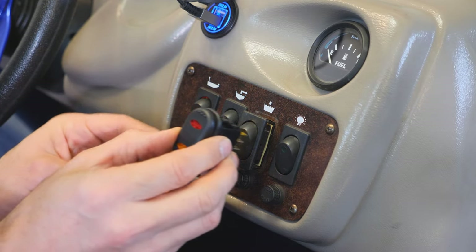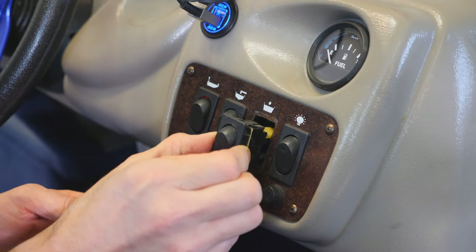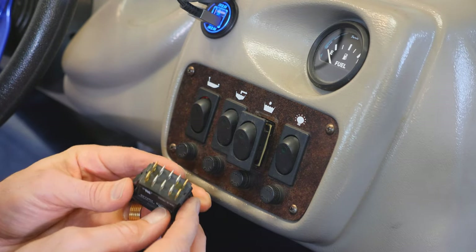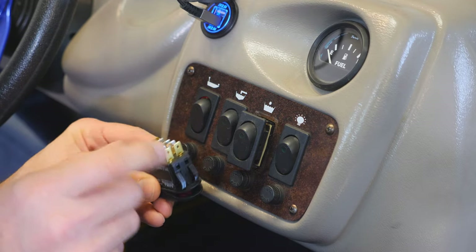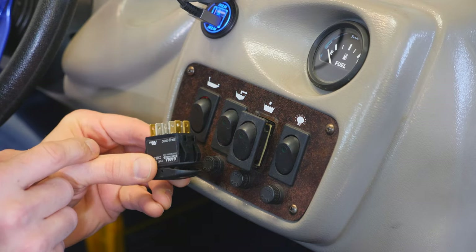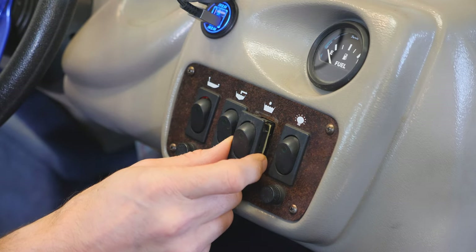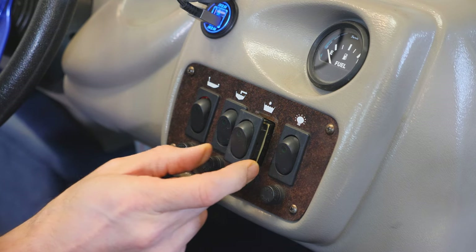I had no choice but to get something different. I got the smallest rocker switch I could find — it doesn't exactly match but I still think it'll look nice, and it is the exact same size as this opening. We're going to open up this whole panel, find our wiring, wire this up, and I'll explain how these are wired and show you an easy way to test what a switch does if you're not sure.